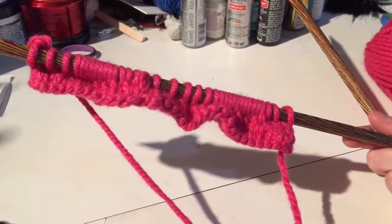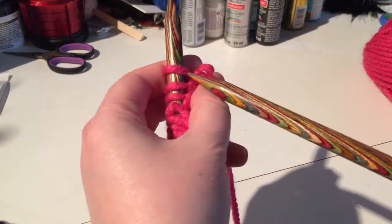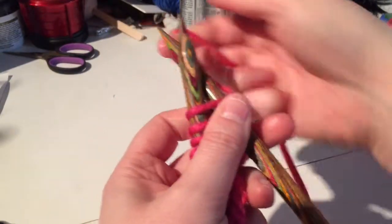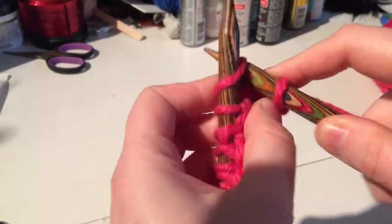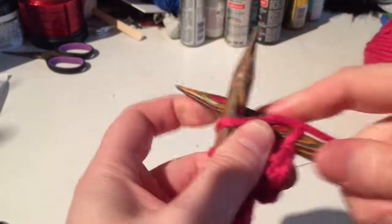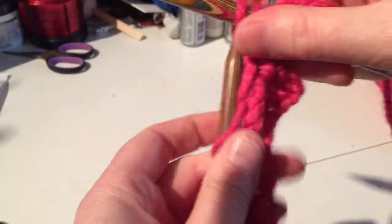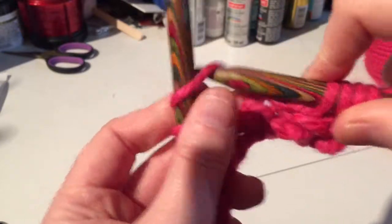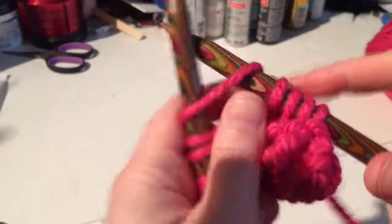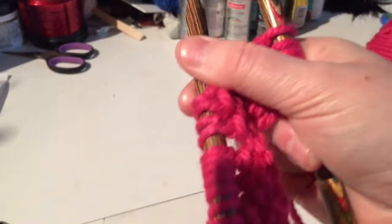We're back, and this is going to be the final row, which is just all knits. I will be back after I finish this row.